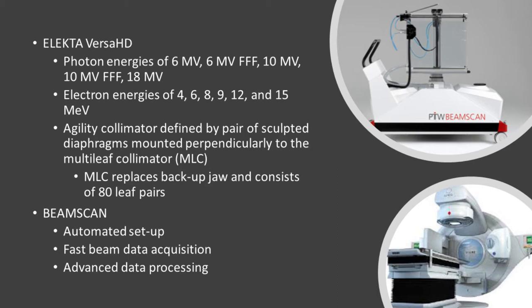As Vance mentioned earlier, it contains the Agility collimator, which is defined by a pair of sculpted diaphragms mounted perpendicularly to the MLCs. The MLCs actually replace a backup jaw, and it consists of 80 leaf pairs.